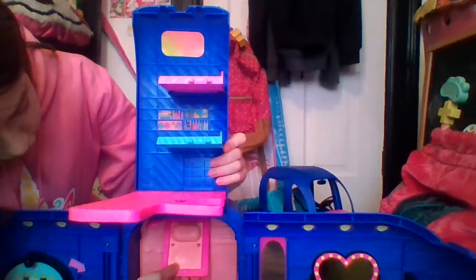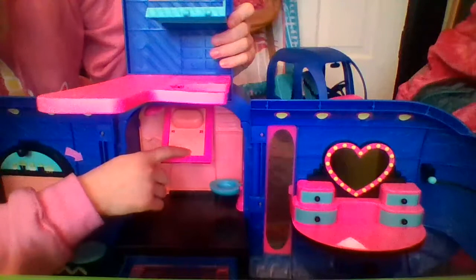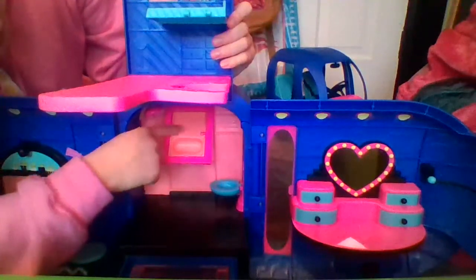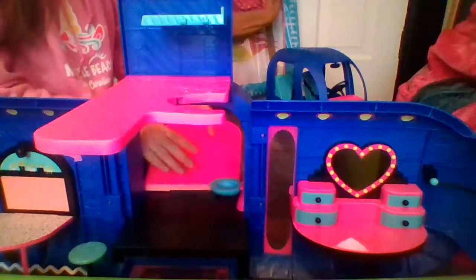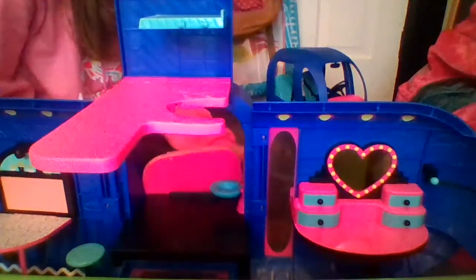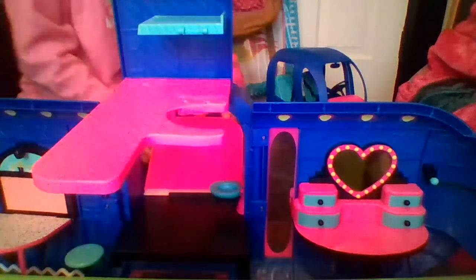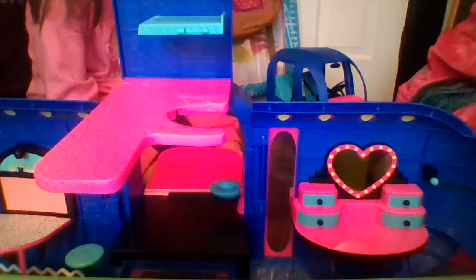So we have this pink part that we lift up. On one side, you have a little pet bed with a tiny cushion, cat toy, and doggy bone. You can flip it over for a sink with little bubbles and a spot to put dishes in a checker and striped pattern. You pop the back piece off, flip it over, pop it back in to get the hot pink checkered pattern, then push this down and flip it to either the sink side or the pet bed side.